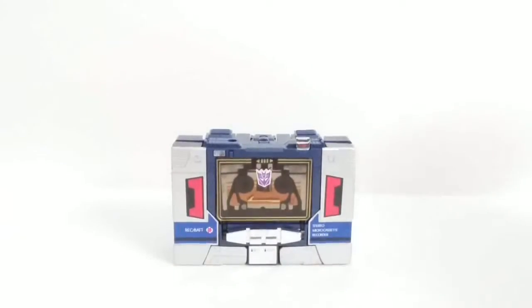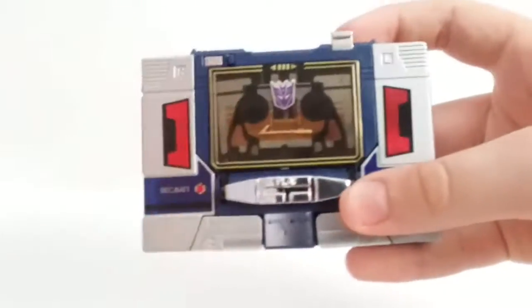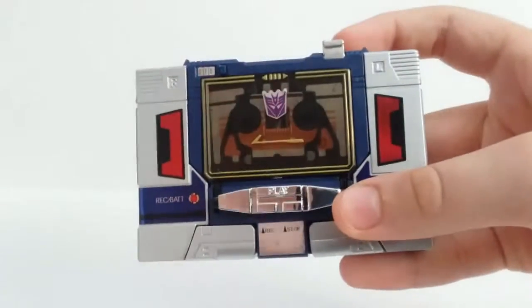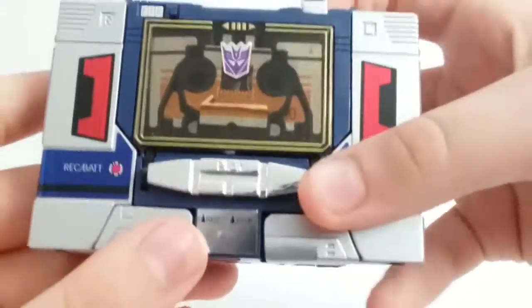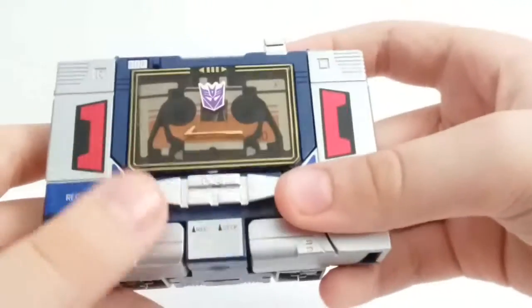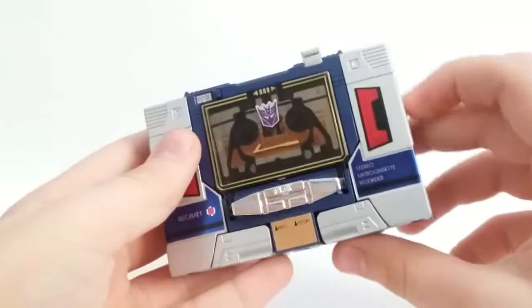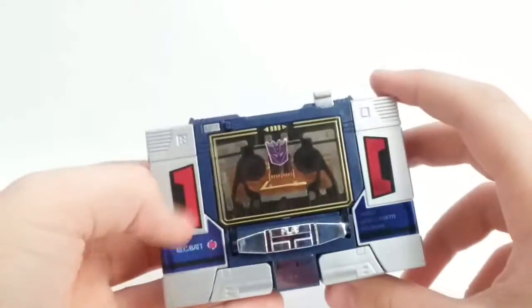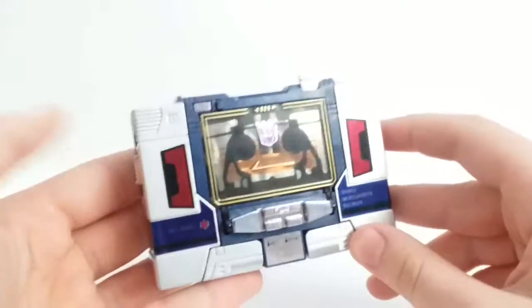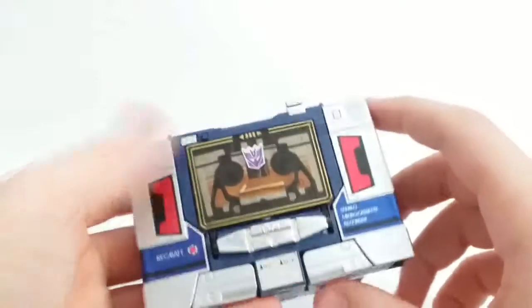So without further ado, let's take a look at Soundwave. I do like how they included a nice chrome sticker and molding here. This is actually one of the few G1 toys that is pretty accurate to the cartoon, especially in this mode. The robot mode is pretty accurate as well, but not Masterpiece-level — just the regular G1 toy.